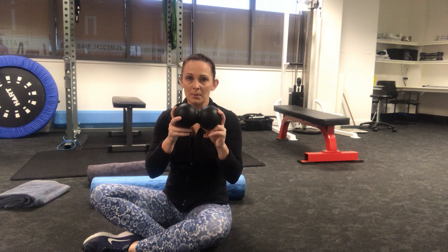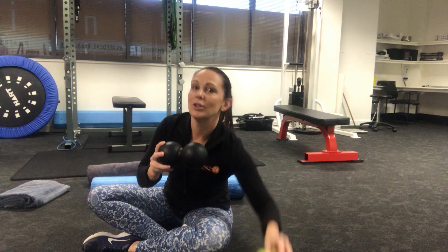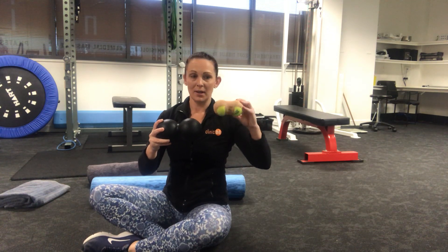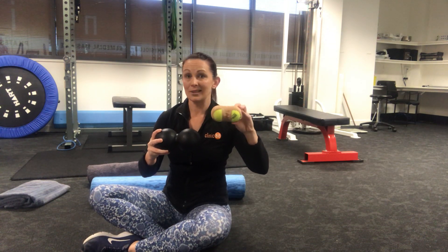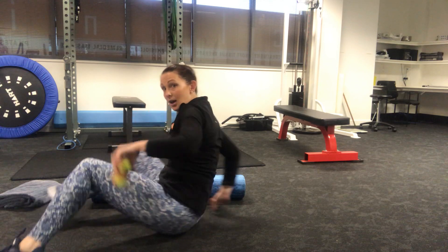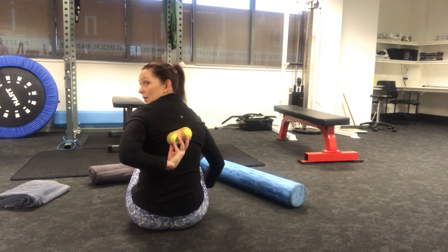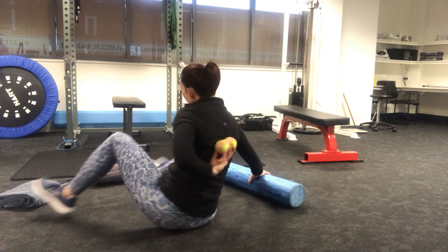We also have the option of the Tabler, which is like two big balls glued together. Not many people have these at home, but you can buy them from the clinic reception. You can also be a little creative — grab two tennis balls, some strapping tape or duct tape, whatever you've got around the house, and tape them together.